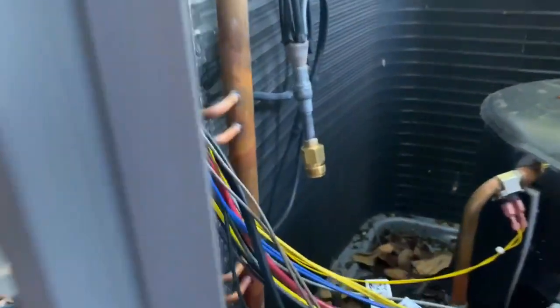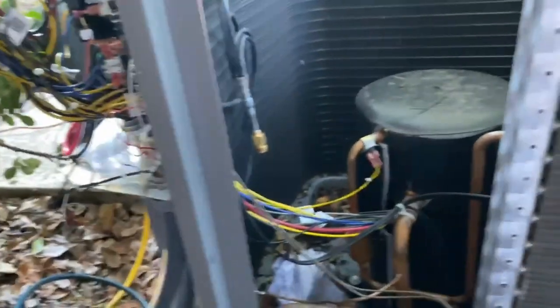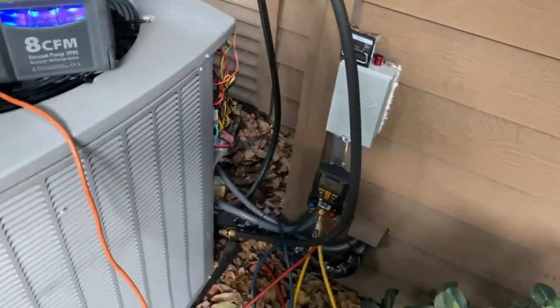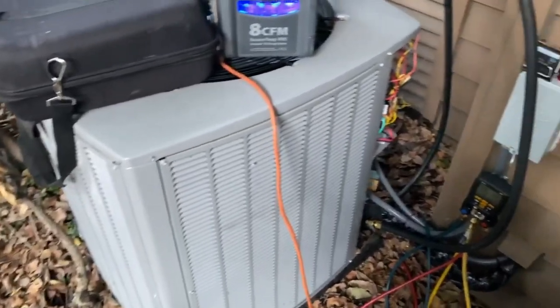We got all our fittings brazed in. I did all the brazing without putting the TXV on first, which was nice. We're going to hook up the TXV, then pressure test — and it actually didn't melt any wires, so that's good. We passed the pressure test and we've been pulling a vacuum now for about 45 minutes. We're at 410 microns, so we're going to go ahead and shut her off and charge this up.